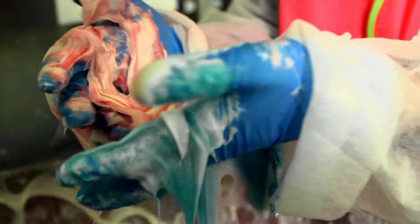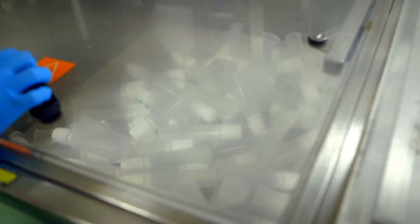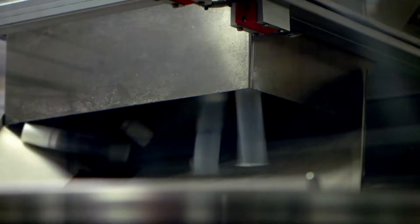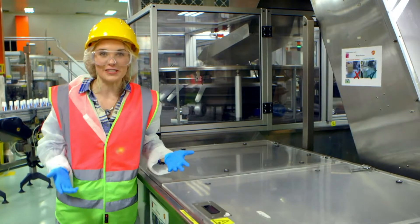But what about our stripey toothpaste? Look at all these empty tubes. They travel through this machine where they get flipped upside down, ready to be filled with our stripey toothpaste.